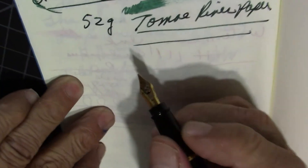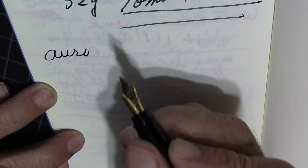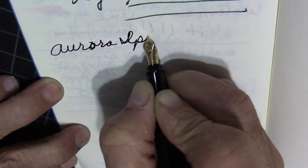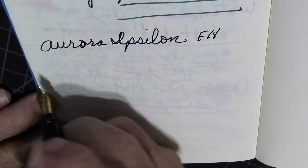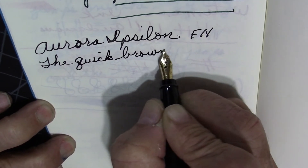Real quick, let me put this to some Tomoe River paper. This is really sweet on Tomoe River paper. And this is a fine nib.